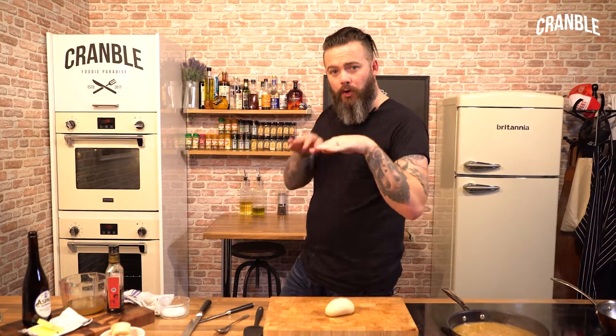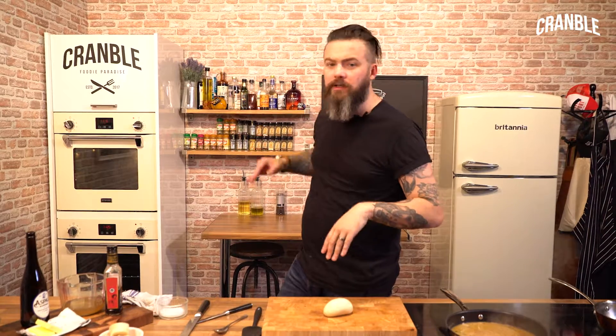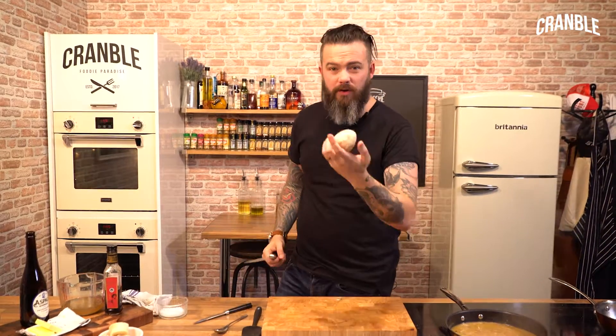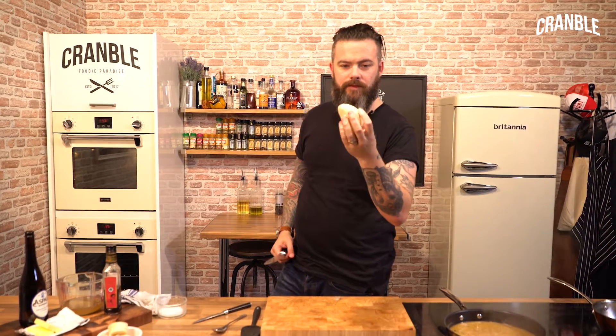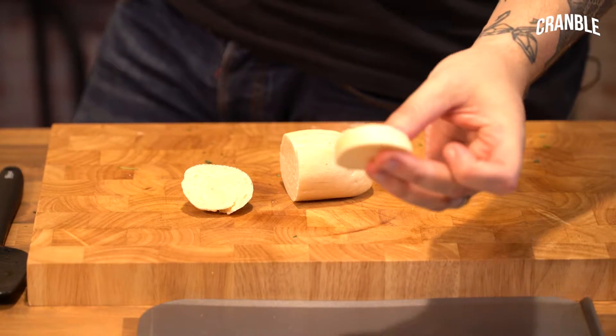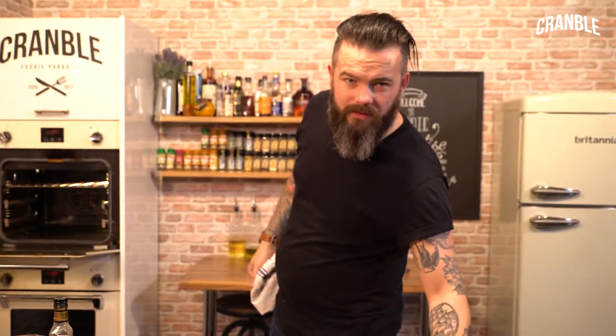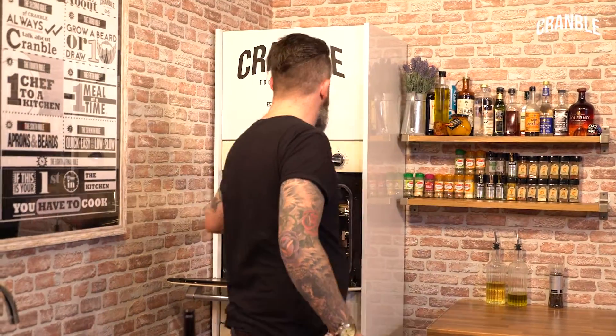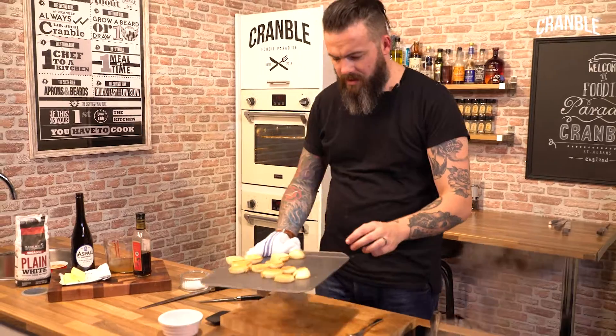The classic way to serve a French onion soup is with croutons on top in the bowl, with grilled Gruyère cheese — deliciousness. I've got some par-baked petit pain small bread. Just cut them a couple of centimeters thick, grill both sides, and I'm going to sit those there until our soup's ready.